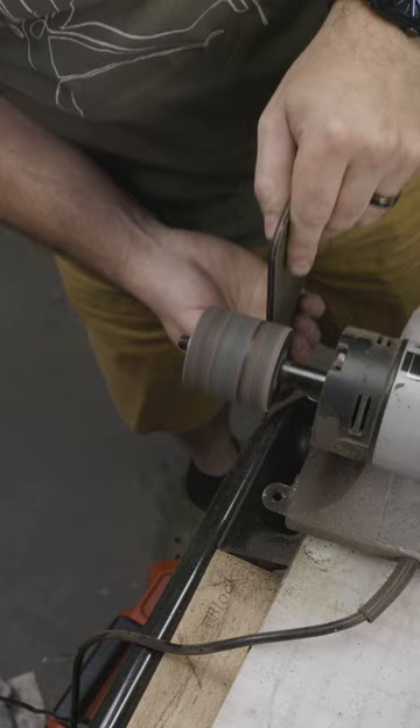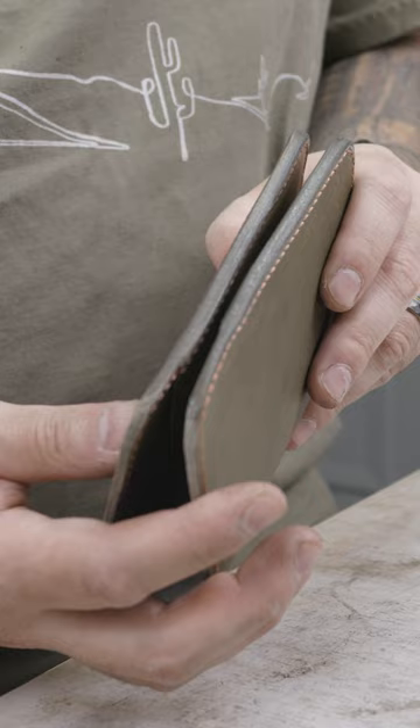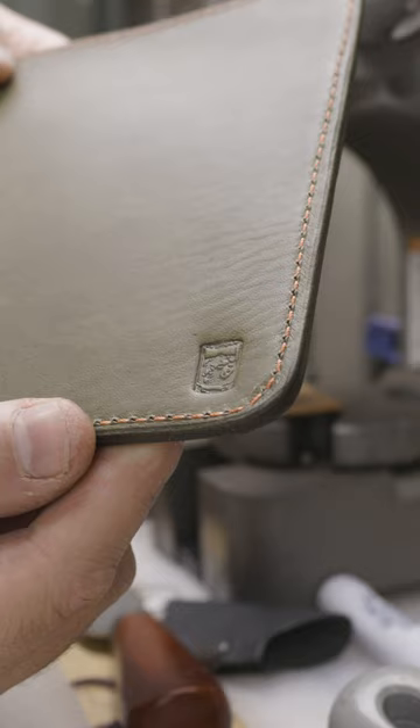I'm going to bevel the edges once everything's stitched and glued together, and then I like to hit it with tokonole and canvas cloth, which is my burnishing method of choice. I definitely recommend it for any crafters watching this, and then I hit it with my stamp.